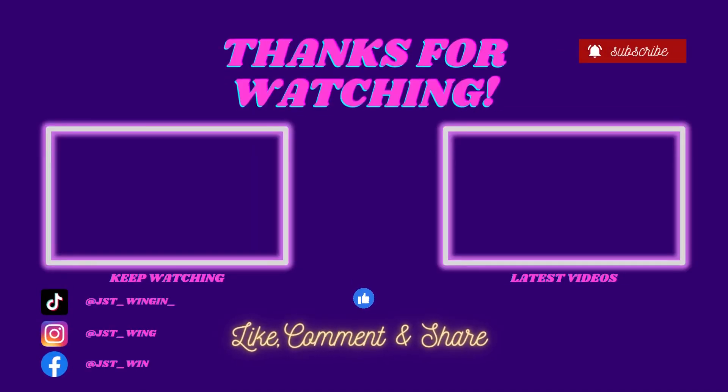Thanks for watching this episode of Just Swinging It. Be sure to like, subscribe, and share. Comment down below whatever you want to comment. Bye — I'm going to go take a nap now. Ciao. Bye.